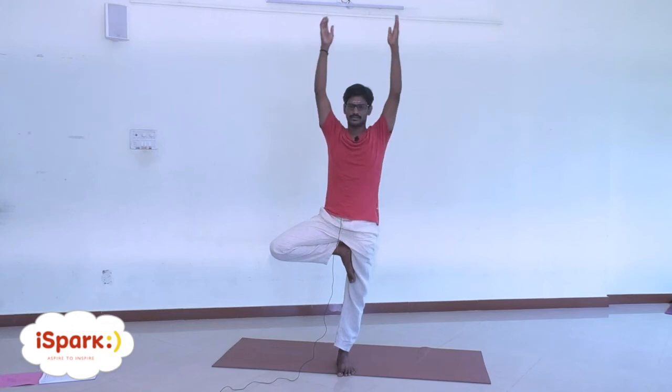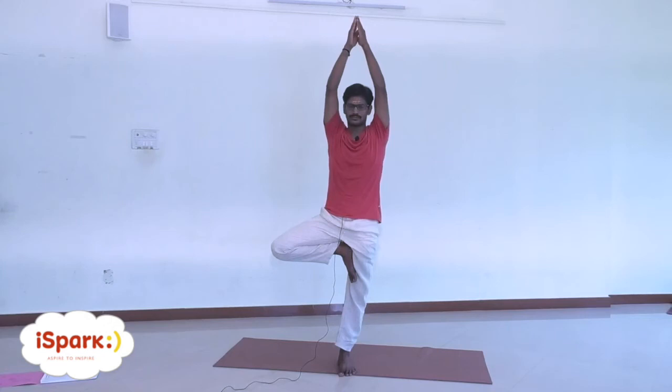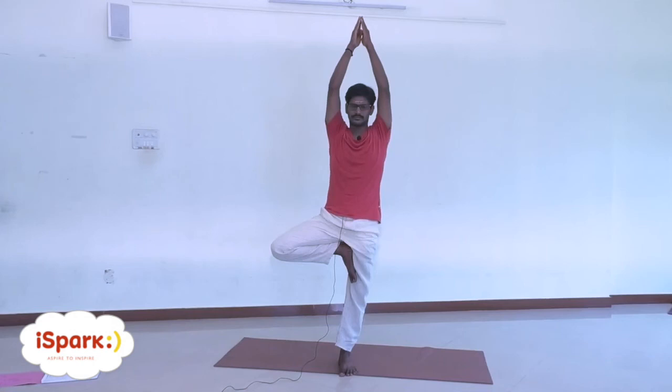Stay comfortably, count mentally from 10 to 1, drop your arms. Exhale, and drop your legs. In peace. Thank you.